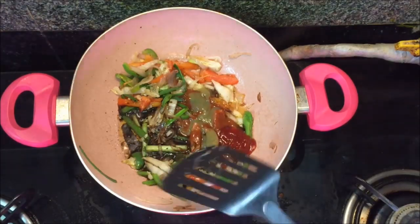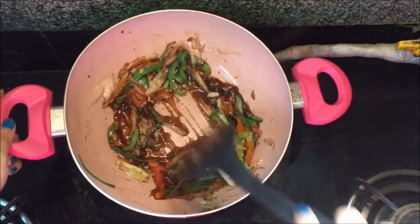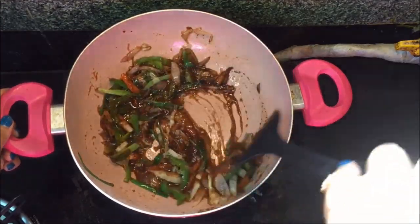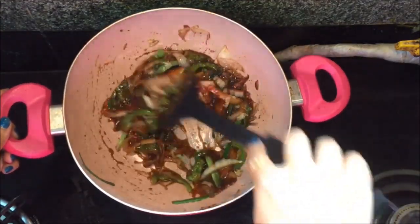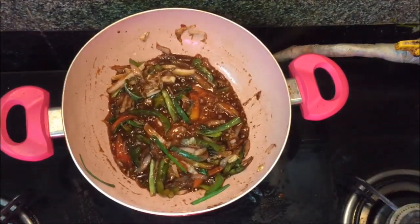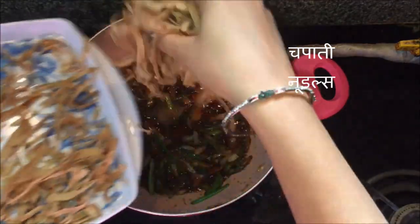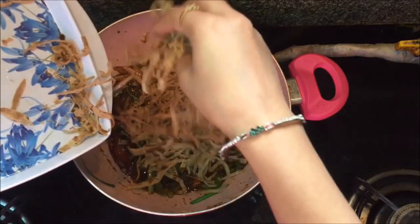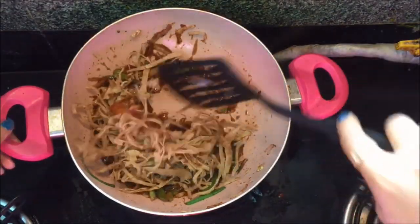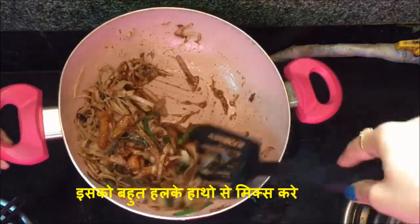If you want to add a spoon of schezwan sauce then you can add that too. Mix it all nicely on a high flame. Now we will add the chapati noodles and quickly mix — do not over mix, try to mix with very soft hands.